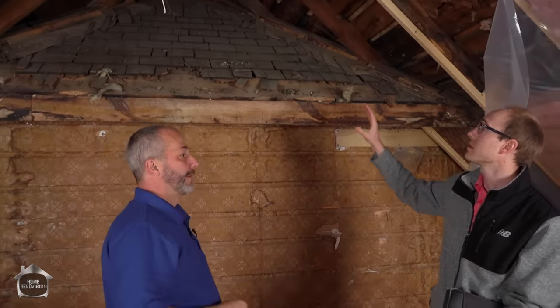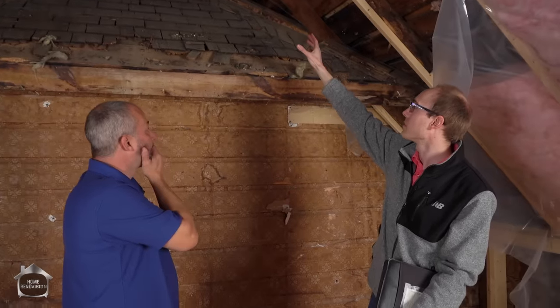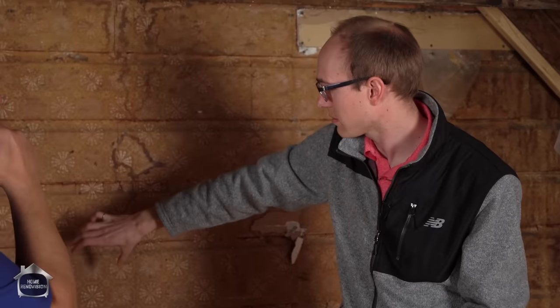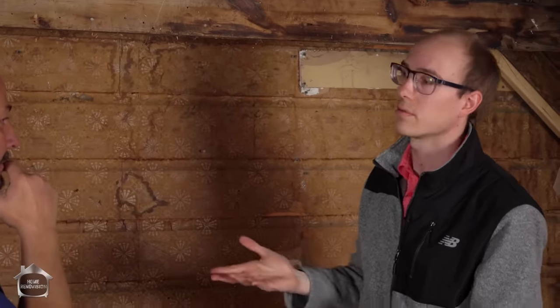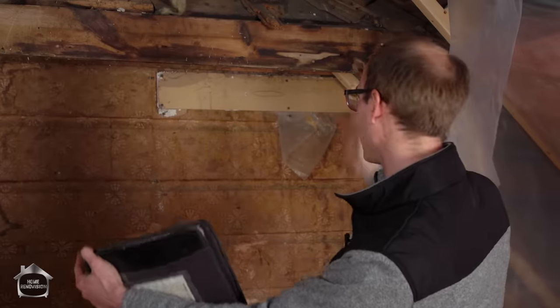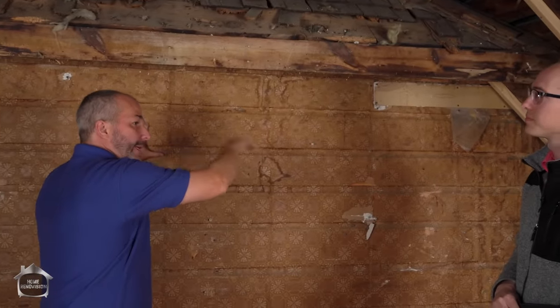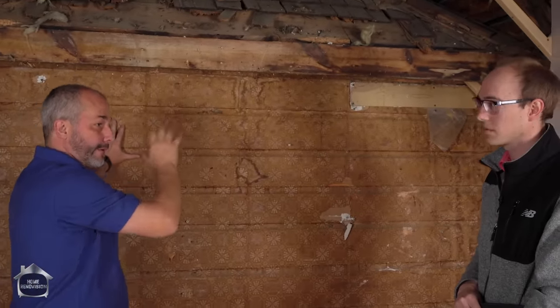Same sort of idea on this side — you have a post from the bottom of the beam, and it can come right into this wall. You can do that, or like you were saying, you can do a beam across with two posts. So I actually want to restore this so I can open up from the other side to get my beam in. Not a problem.